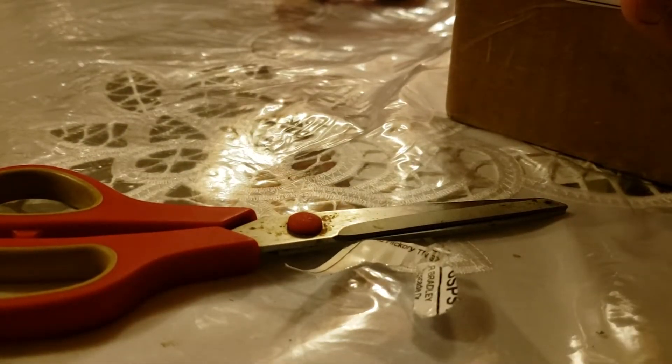Hey everyone, today I'm actually going to open my new box baseball that came in the mail. I'm going to open it, but my son Aaron, who is sitting right over here, is going to be literally actually unboxing it.